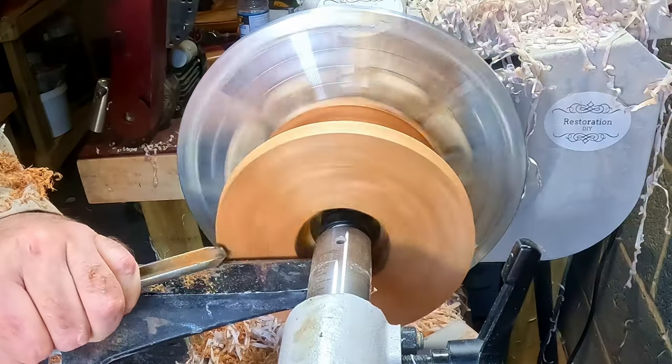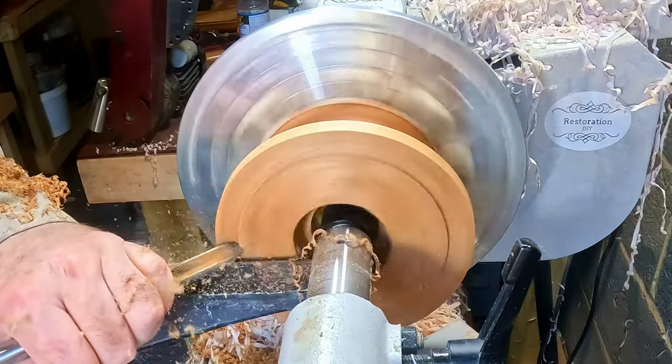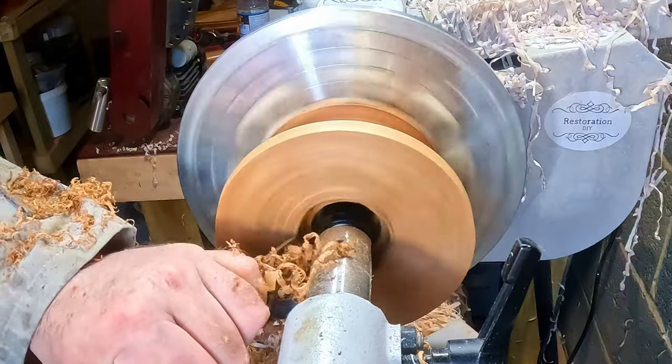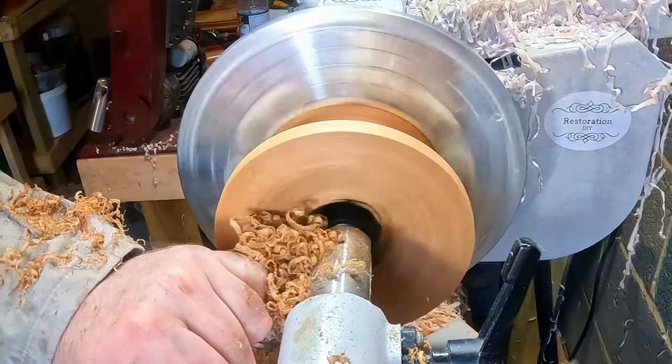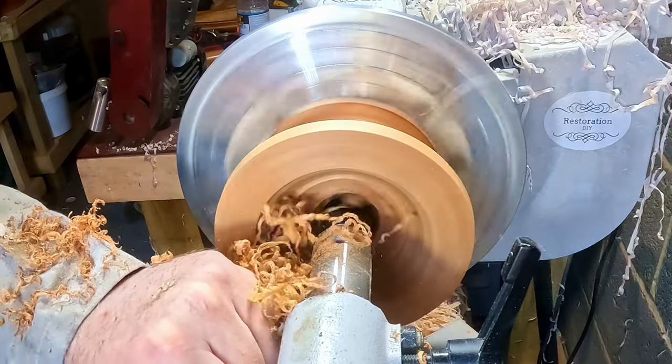Shaping the inside was fairly straightforward — I just had to make sure I would have plenty of overlap between the two pieces, so I didn't take too much off the lower ring. I did measure it just to make sure. Then I hollowed it out, only cutting through three rings; the fourth ring I would be able to get at from the top.